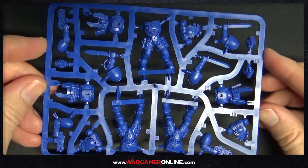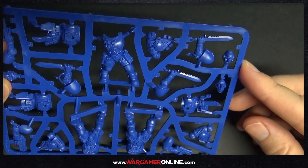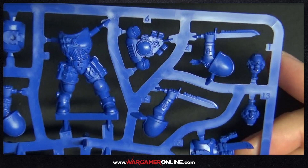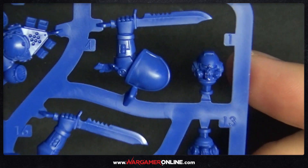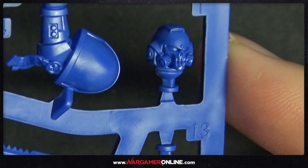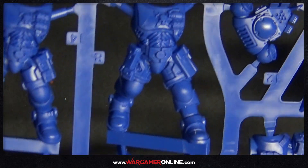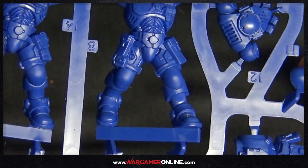The sprues themselves are snap fit marine kits but they're still highly detailed — there's a lot of bits and pieces on these. The same sort of kits we've seen with the Dark Imperium sets, but these have these lovely new masks with skull faces on them, and even if you don't like them you could use them as a chaplain helmet, no problem at all.